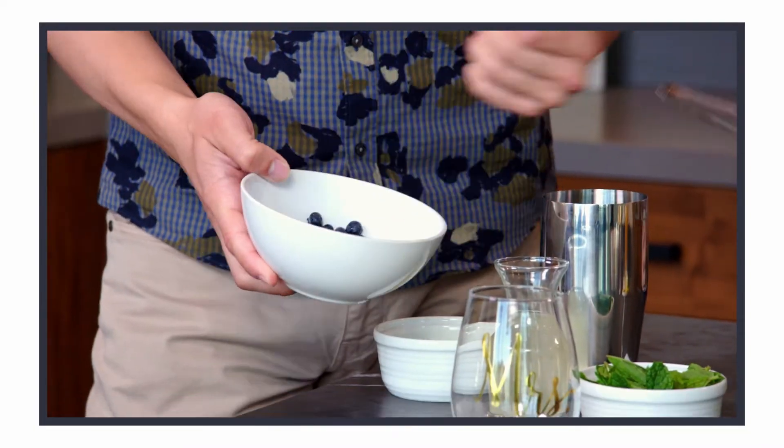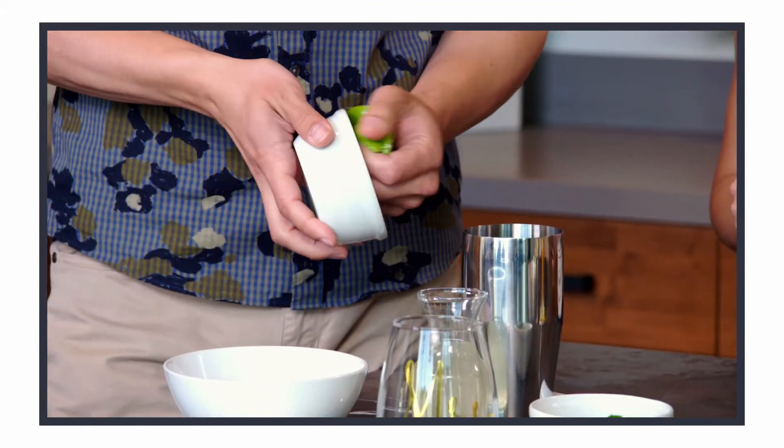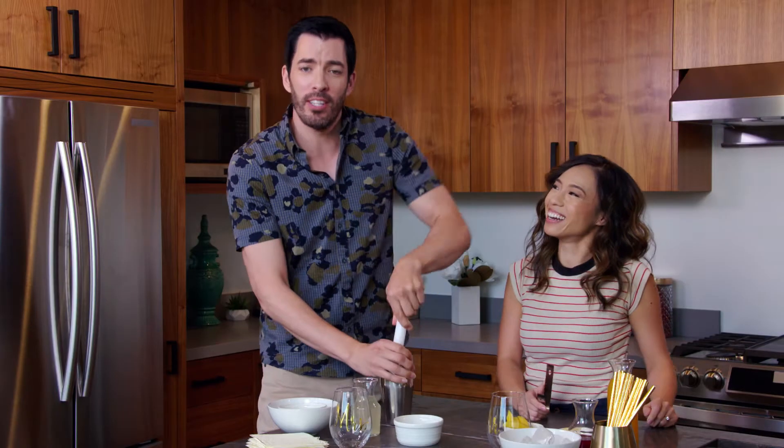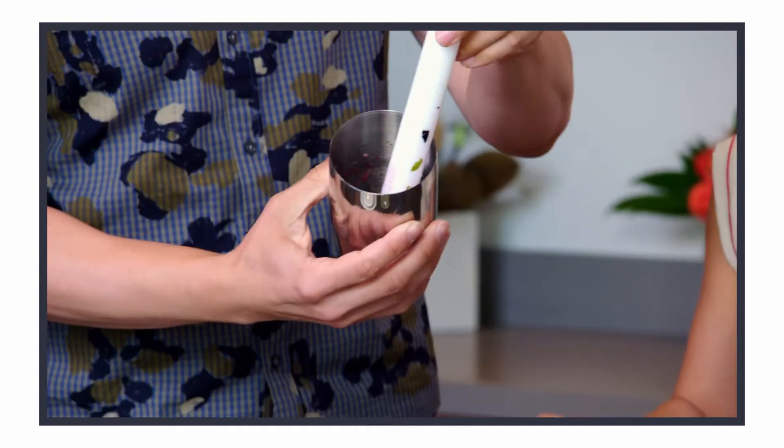All you have to do is grab a handful of blueberries, grab a handful of mint, a handful of lime. You've got to muddle it up in here. The best way to muddle is to get into a rhythm. It's starting to come together.